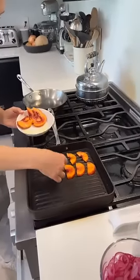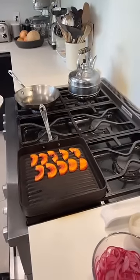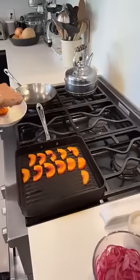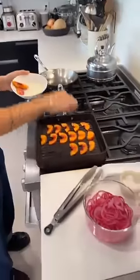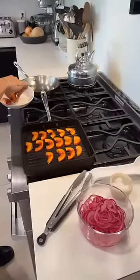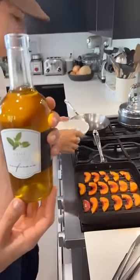Okay, so Daisy, those are just going to get a quick flip again. I put the Infusio basil olive oil and just a little salt — we'll give those a little turn.